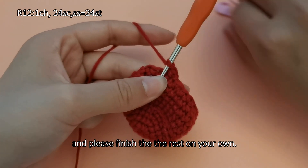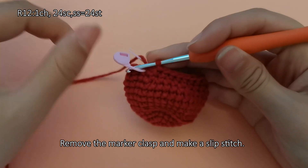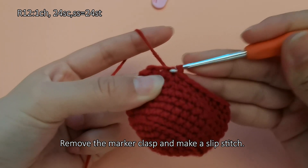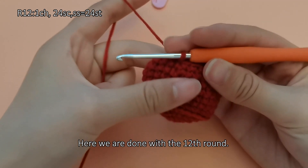Please finish the rest on your own. Remove the marker clasp and make a slip stitch. Here we are done with the twelfth round.